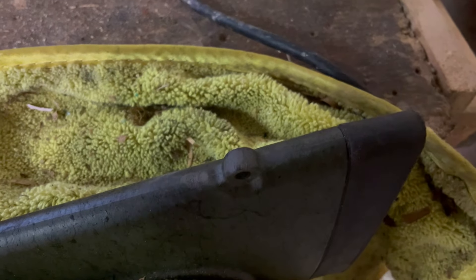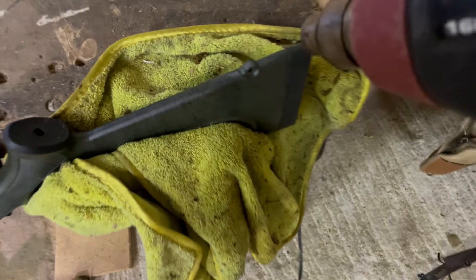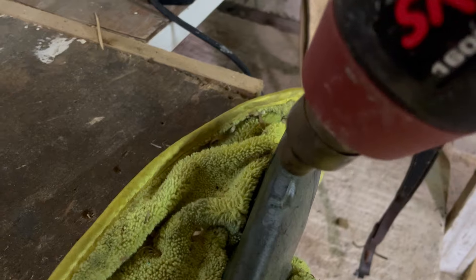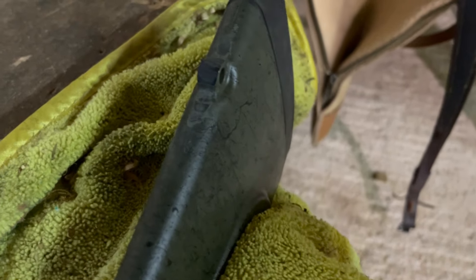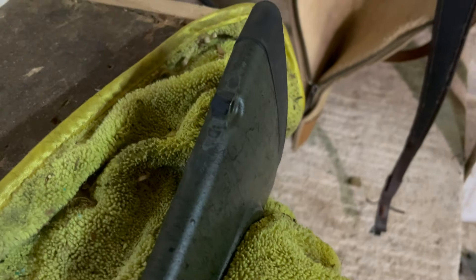A little trick just to return the shine to a bit of plastic — I've learned it's just to use a little bit of heat. I think this just brings out some of the oils and things in the plastic and just gives it a little bit more of a shine, takes that grayness off.